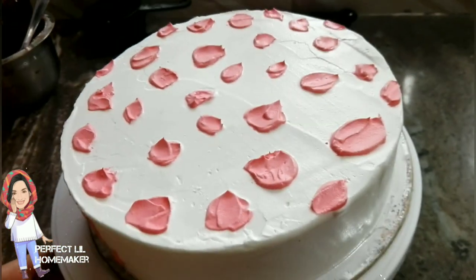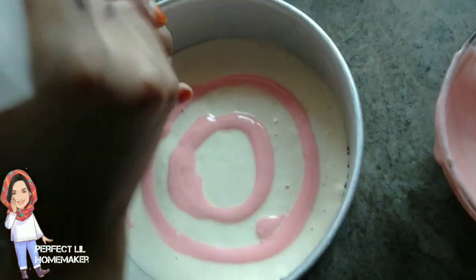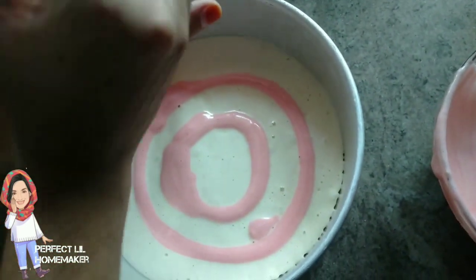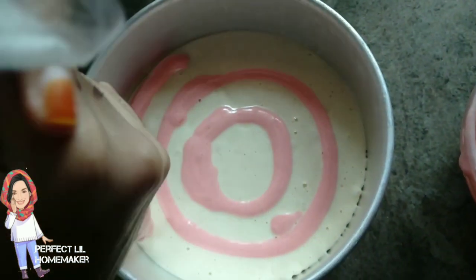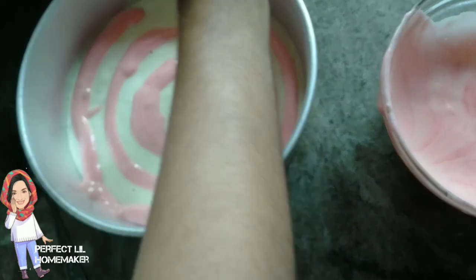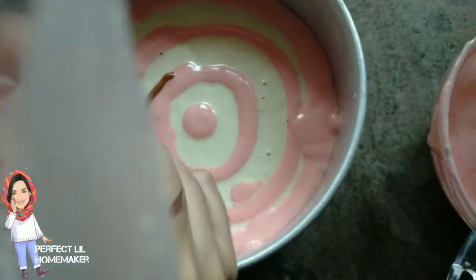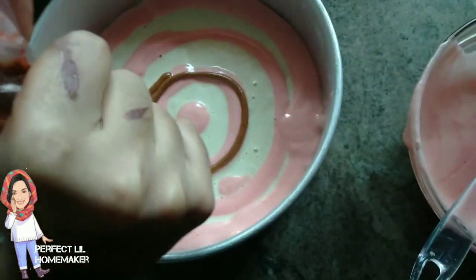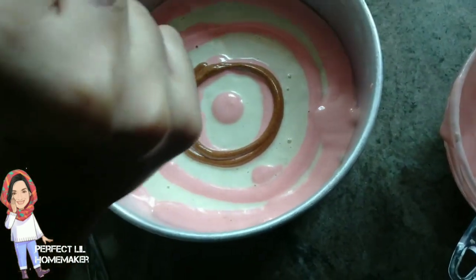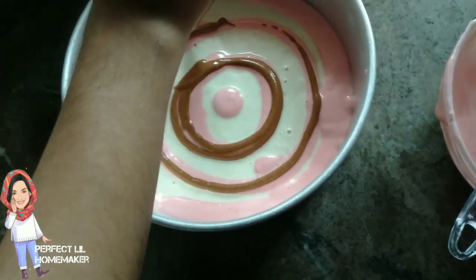It's a design for a spoon. Now we are ready for the batter. I have 3 portions of the batter — one is white, one is pink color, and I have to put it in brown. I have to put it in the pan.